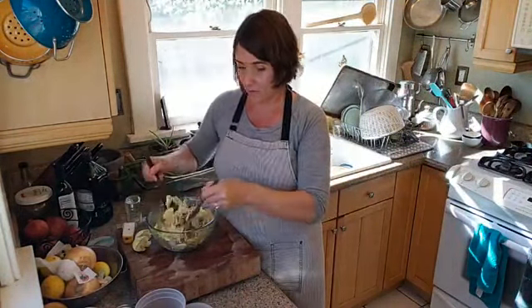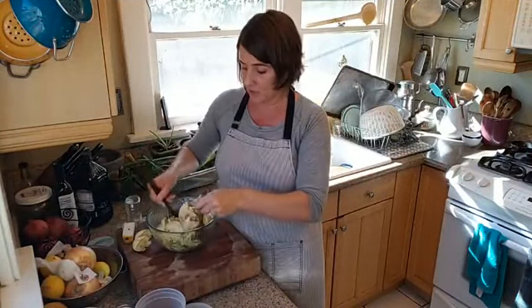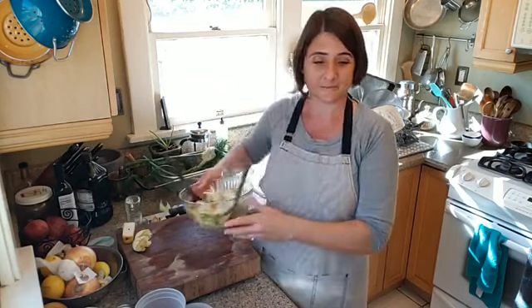I hope you learned a little something about cutting fennel — that's my 20-minute lunch demo. I hope you guys give this fennel and pear salad a try. The recipe is on my website at agoodcarrot.com. Thanks everyone for stopping by. Bye!